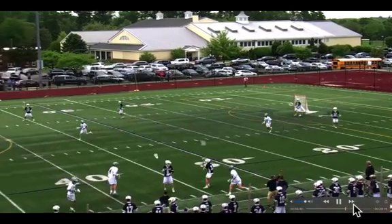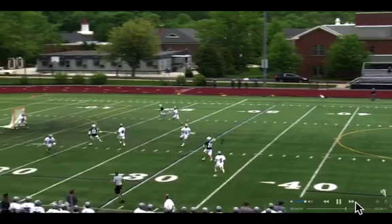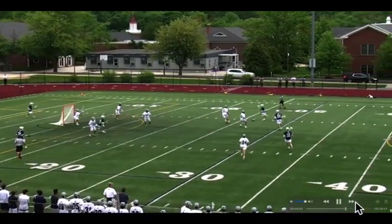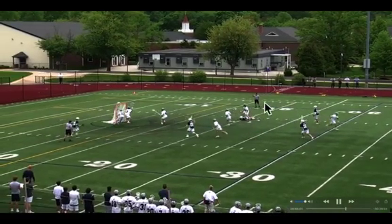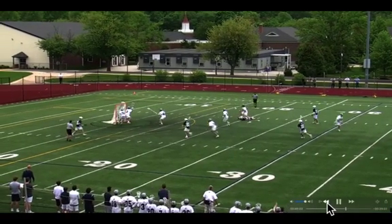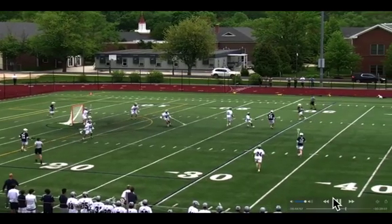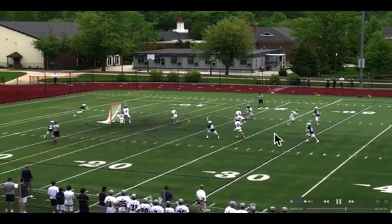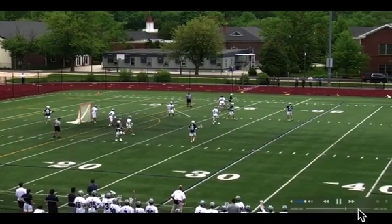Oh, that's just brutal — he got manhandled there, number four. That's another great slide. You can tell this guy is feeling it. He's on a shorty. He hitches, comes rolling back to his strong hand. Max, great job sliding and putting him on his ass.